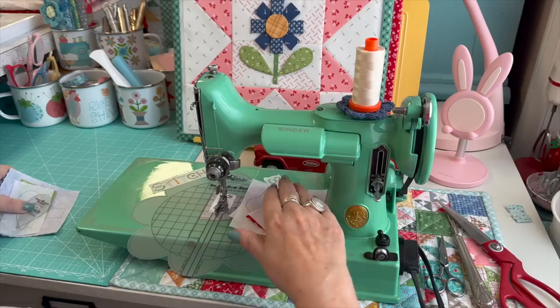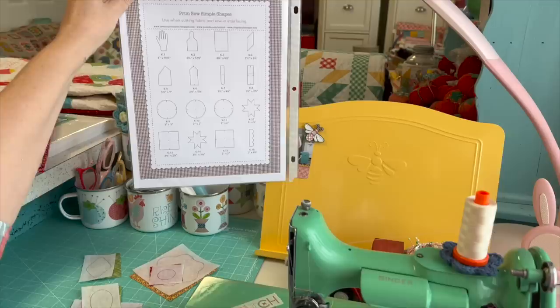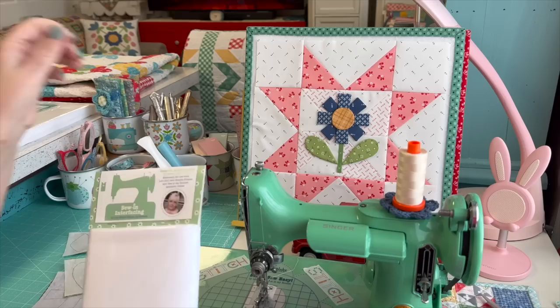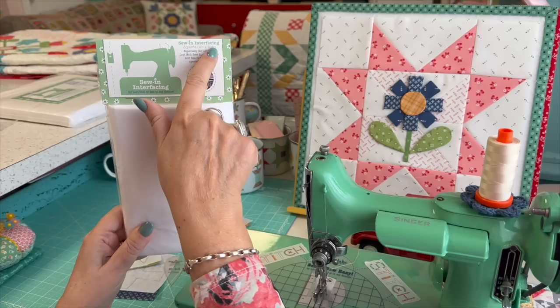Let's begin sewing. I've got these traced onto the interfacing just how it shows in the pages of the guide. I always have the link to the Sew Simple Shapes cutting guide. I just wanted to show you this interfacing that still comes in a three-yard package — 20 inches by 108 inches. But I wanted to announce that coming soon I'm going to have it in convenient 10-inch squares — pre-cut squares. That's going to be nice.